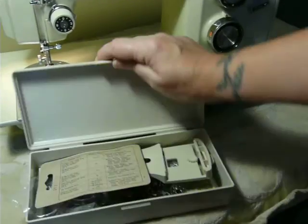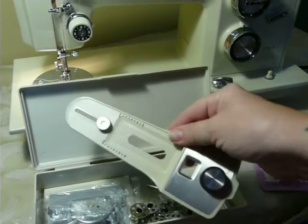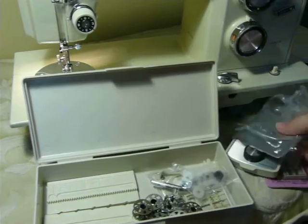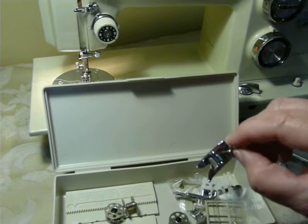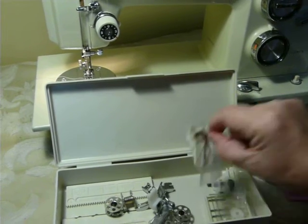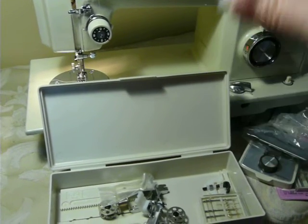It does come with a box of accessories, which includes sealed double needles, the buttonholer attachment — which has the plate that goes on with the gear — and the two templates that go in the buttonholer attachment. It has bobbins, a satin stitch foot, straight stitch foot, a cording zipper foot, and a needle threader, still new in the plastic, never opened.